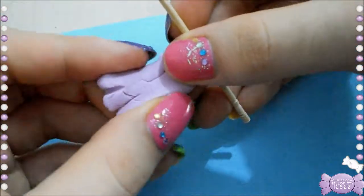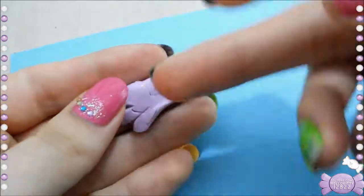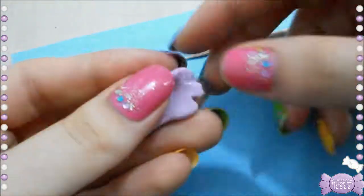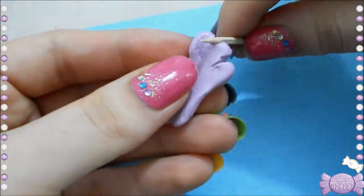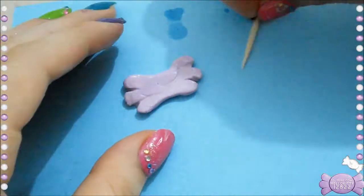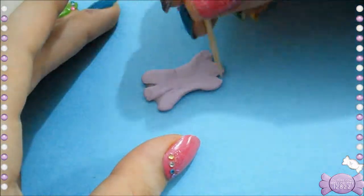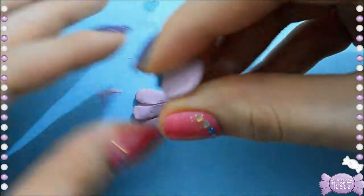Now I'm just going to fix the shape a bit because it looks really ridiculous right now. I'm taking a little bit of water just to smoothen everything out, because sometimes with this clay it starts to crack when you mess with it too much and it starts to dry out — especially since mine is a bit old, it's harder to work with, so you might not have that problem.